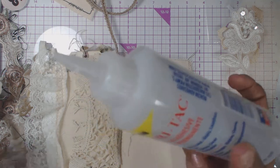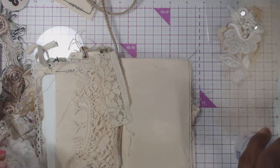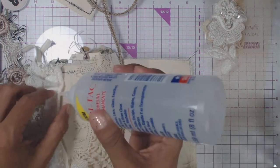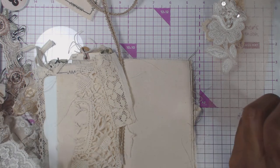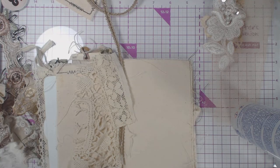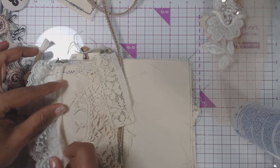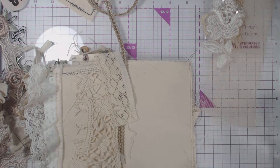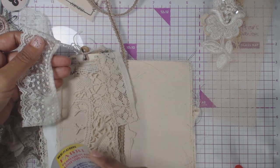All right, fabric tac — we're going to go ahead and put some of that down. About the fabric tac: I always hear people say it gets gummy. What you want to do is always make sure you put your cap on as soon as you use it, because it starts to seep out and you want to prevent that. Putting the cap on immediately makes it a lot easier.